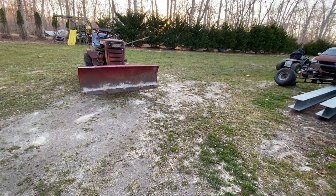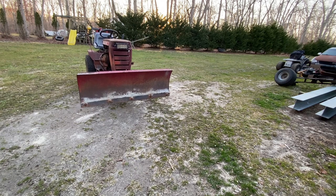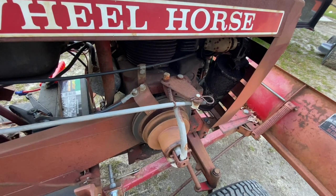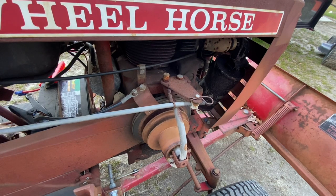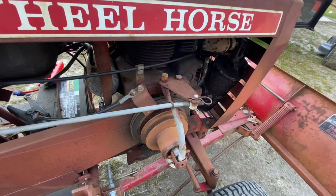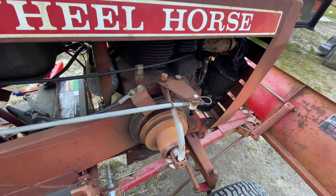It's got a pretty nice steering gear, which is really cool. Even the PTO works on it - I'll demonstrate that. And even the seat safety works - when I engage it the motor wants to shut off. The clutch safety works too.